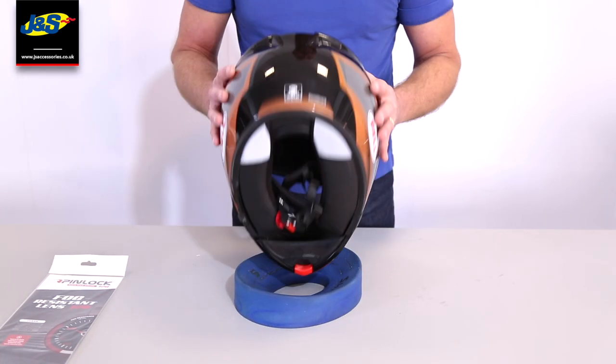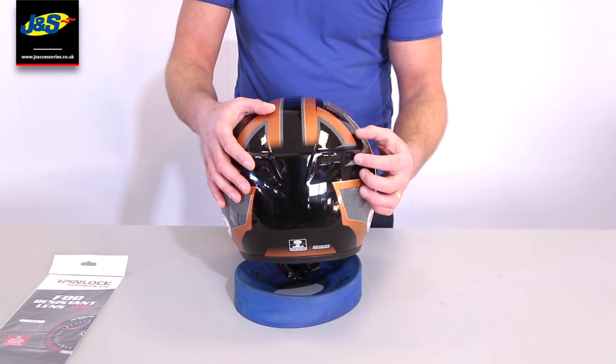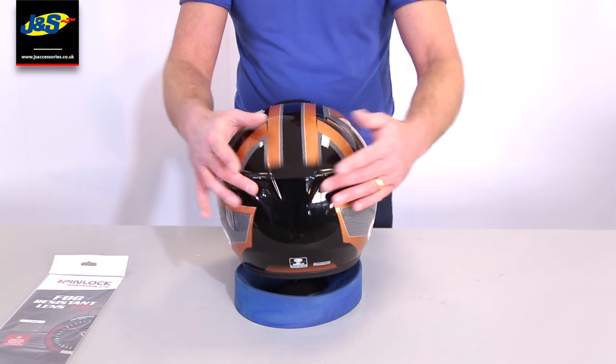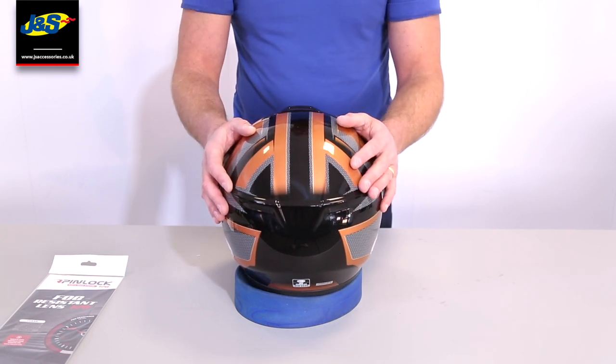If we flip it around the back, you can see we've got two drag vents here. These are permanently open, and what they do is take the heat and hot air away from your head. So you won't feel any cold air coming in from these, but they will certainly help you out on a warm day.